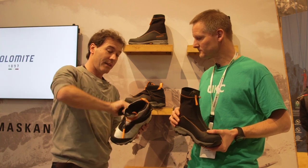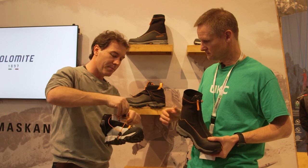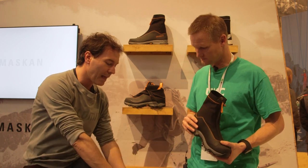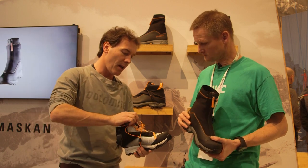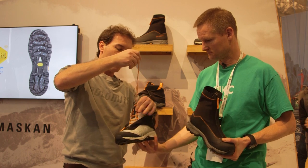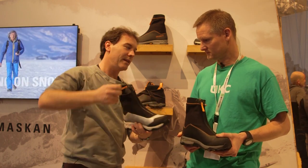The shoe is easy to fit. We have an elastic lacing system — it opens up very quickly. We have a loop, so you pull it like a ski boot, but it's really automatic to fit. It's lovely. And then you close it like this, and in a moment it's closed. Fantastic.